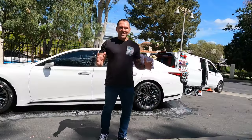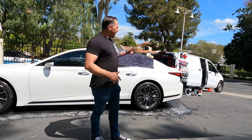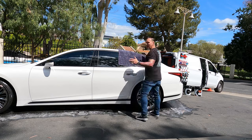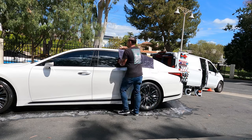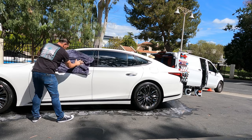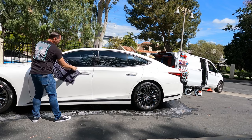Alright guys, I couldn't come out here and film him doing all this work without pitching in a little bit, so I offered to help dry the vehicle with this great drying towel.